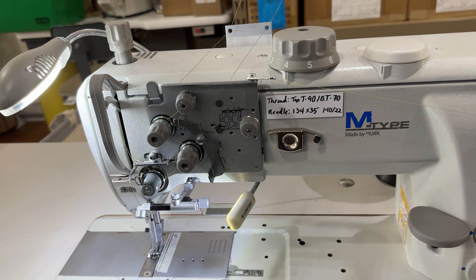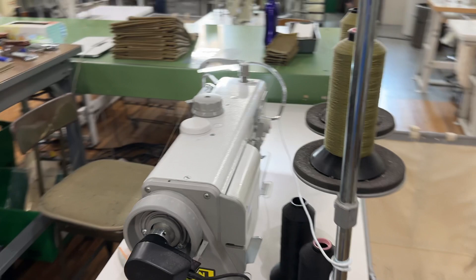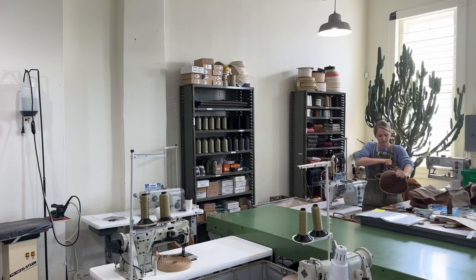We had techniques to kind of do our back tack, then I moved to Singer 211 class, then Consew 206s, then the Japanese Seikos like I've showed you — we have a bunch of those still. And then we've been slowly adding the Adler. I think that covers most of our gear up here. Let's go downstairs and have a peek.